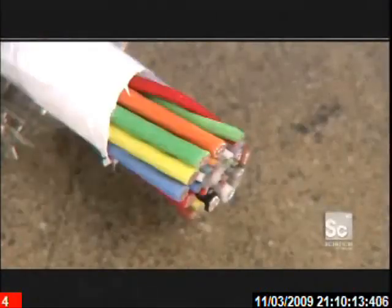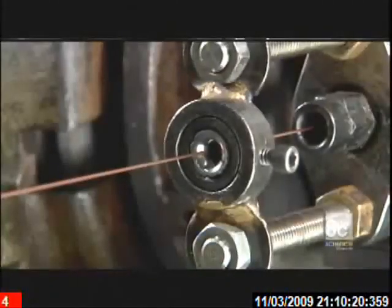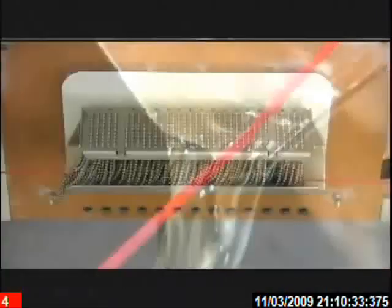At the heart of a cable are electrical wires called conductors. A conductor begins as a bare copper wire. This extrusion machine coats it in plastic. Chilled water solidifies the plastic around the wire as insulation, isolating each wire from its neighbors.